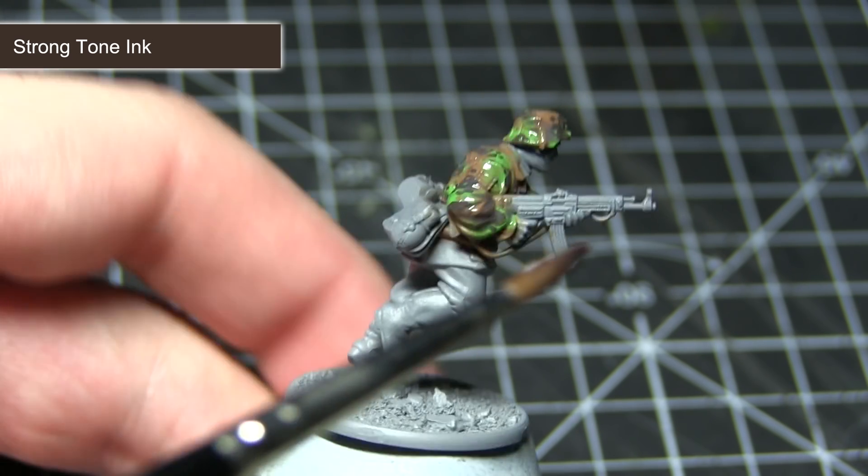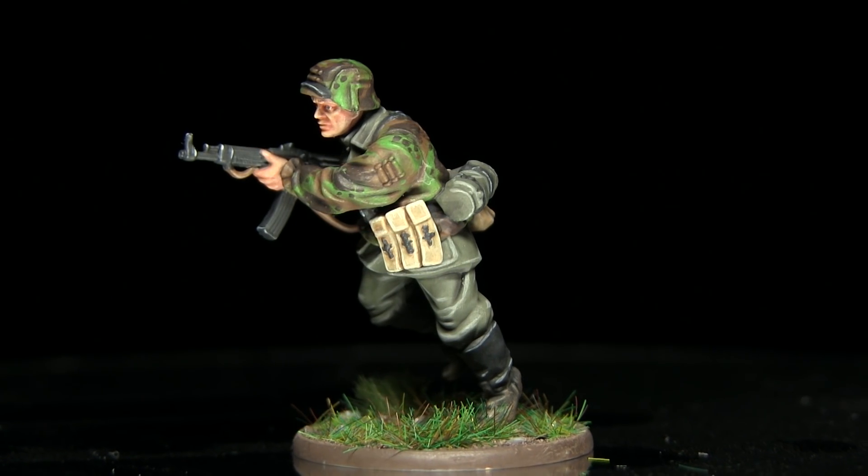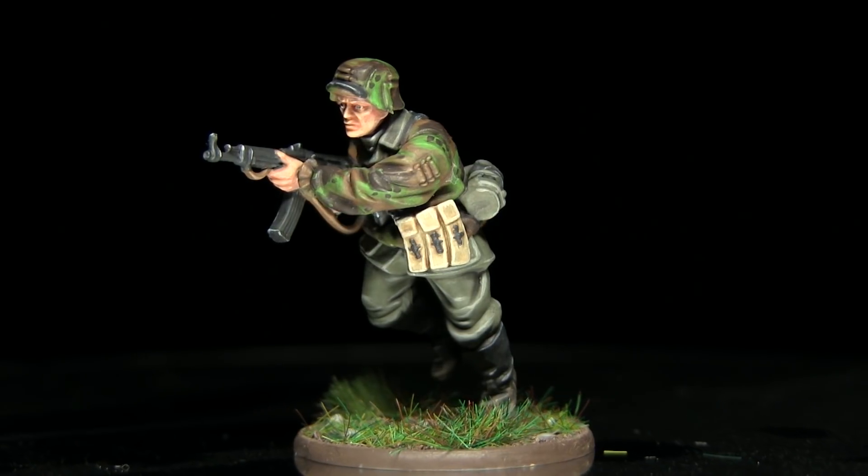You could instead use water for this, but it won't be quite as subtle as using the medium. And here we have the completed Waffen SS miniature with plane tree spring camo.